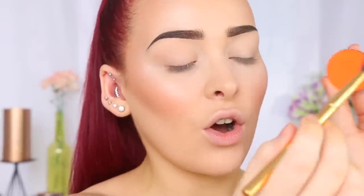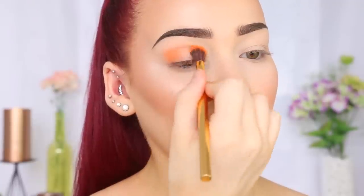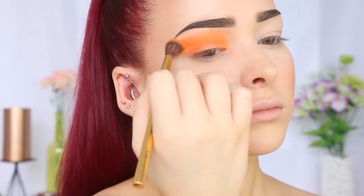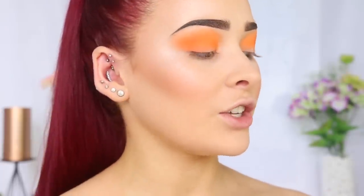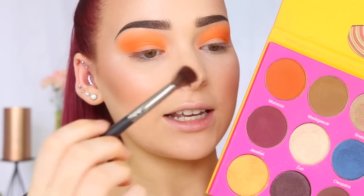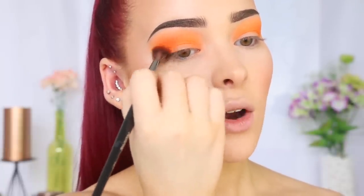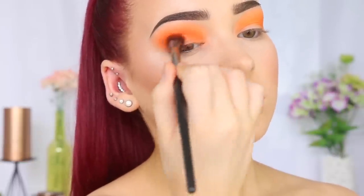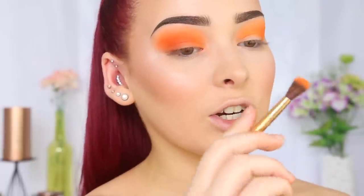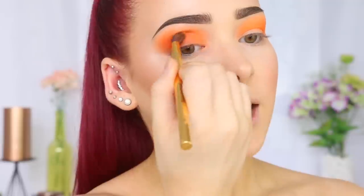So I'm just taking this shadow on a Morphe Y16 brush, tapping off the excess, then I'm going to be applying it in my crease and blending it up towards my brow bone — this is going to act as a really nice, bright transition shade. Then we're going to switch to the Nubian 2 by Juvia's Place. I love Juvia's Place shadows — they are so pigmented and just beautiful. I'm going to take this shade on a Morphe Y27 brush and just roughly apply it in my crease to get a little bit more depth. This is like a muted version of the previous shade. Then I go back in with the first brush — just the excess product — to blend those two shades together.